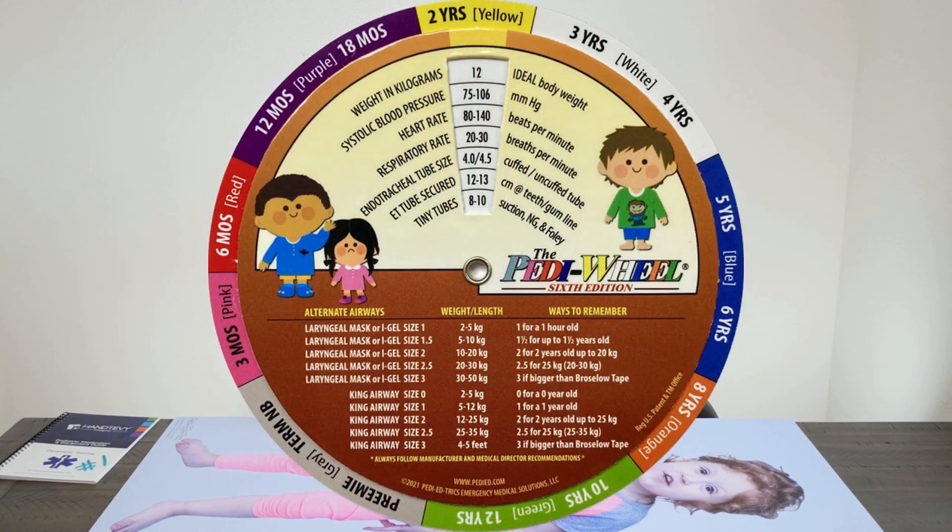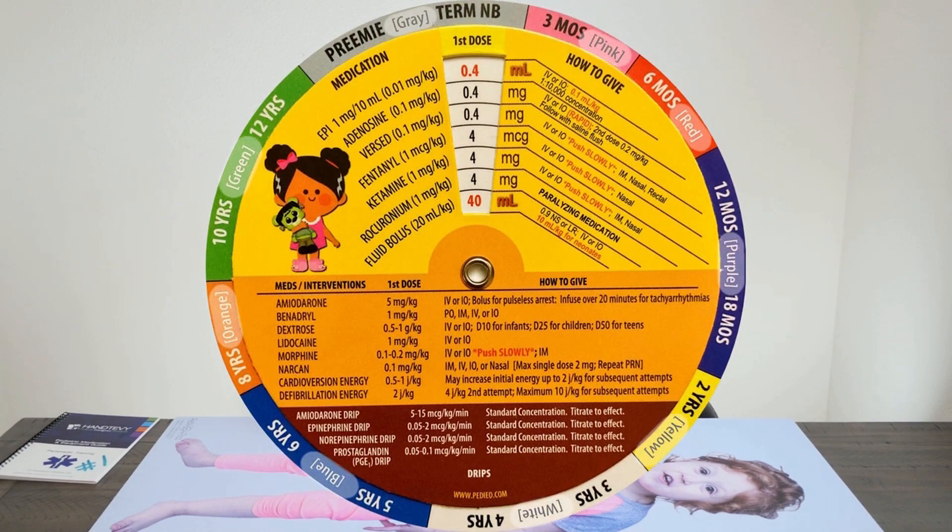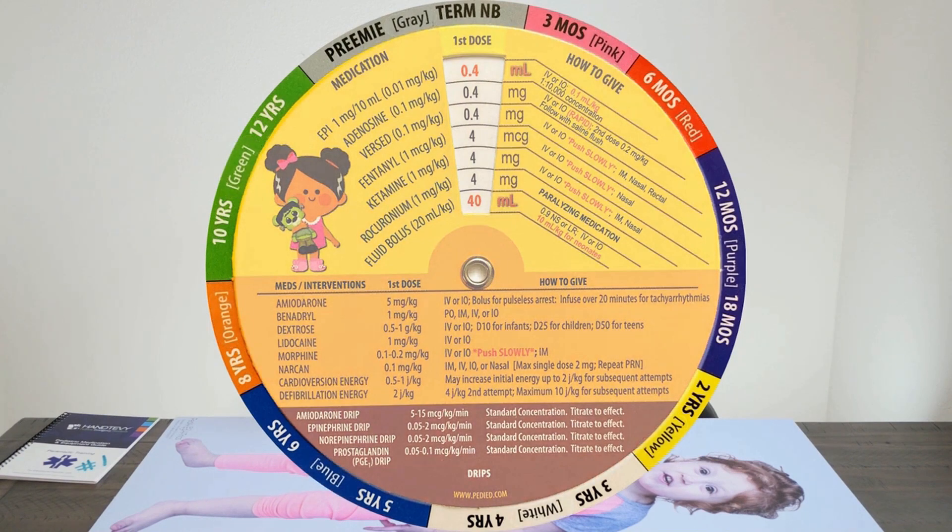Number two, around the outside it has colors that correspond to Braslow and Entebbe. So if all you know is this kid is a yellow, simply dial it over to the yellow zone. On one side you're going to find the ideal weight and normal vital signs — that's important, because the Braslow tape has lots of information but it doesn't have vitals. You'll find tubes — both endotracheal and King Airway, iGel and LMA as well. When you flip it over, you've got age and color, and once you dial that in you'll find all of your resus medications.